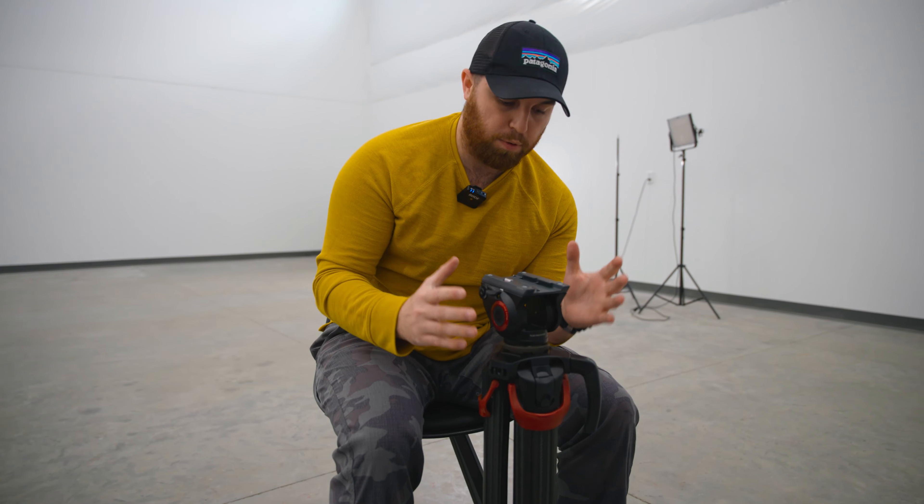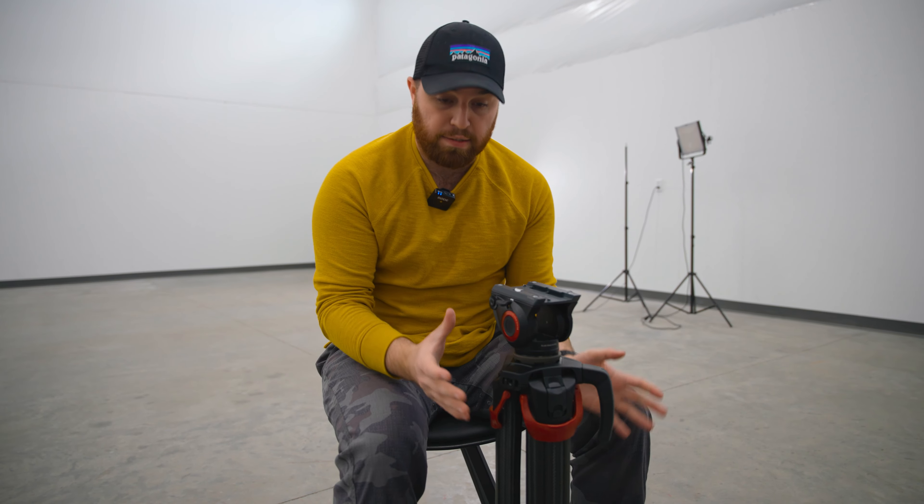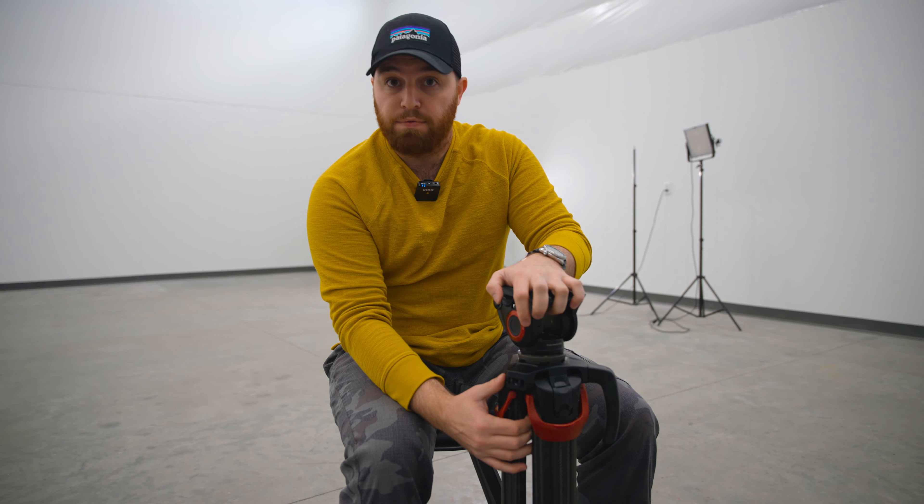A lot of people pair Sachtler tripods with a Manfrotto ball head and video head, mainly due to cost. Sachtler does make their own ball head and video head, but that clocks in at almost — actually I think even more than the legs themselves — around $2,000. That head has a lot of benefits: it is very smooth and very versatile, more so than this Manfrotto head system.